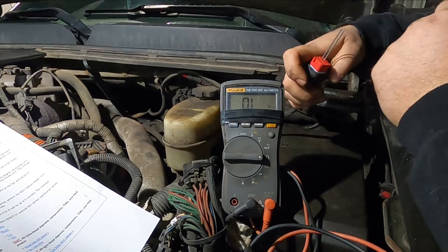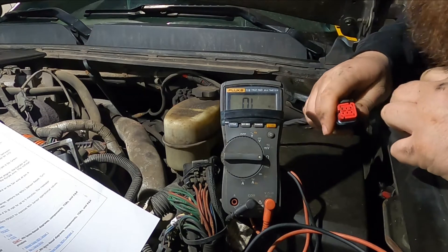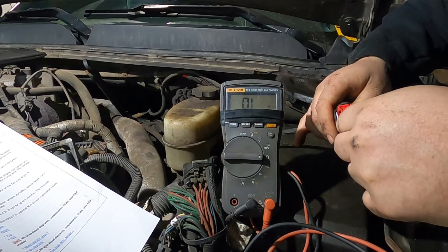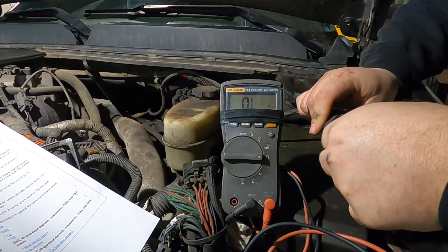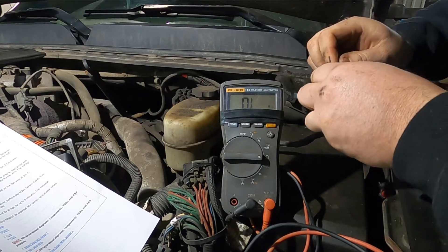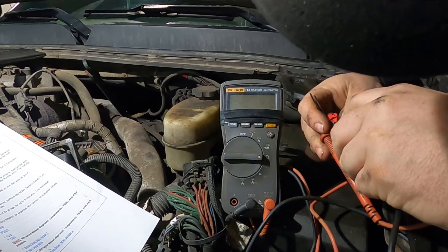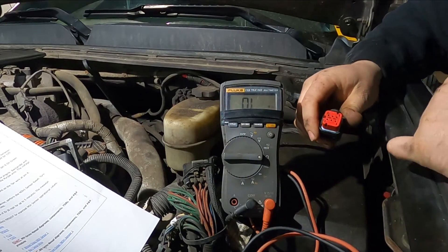That is within the 10%, so that circuit checks out good. Next, you want to go to pin 5 and pin 6 — that is a light green wire and a dark green wire. Pins 5 and 6 are on this end here. Measure the resistance and we get 120.7 ohms. Both of those circuits checked out good.